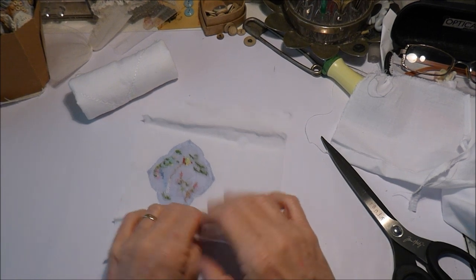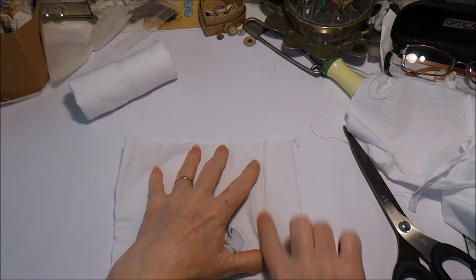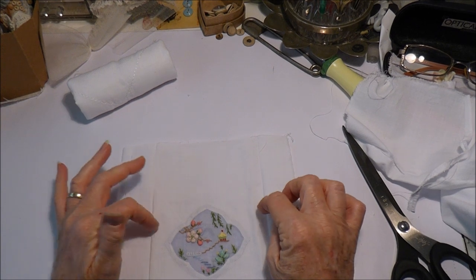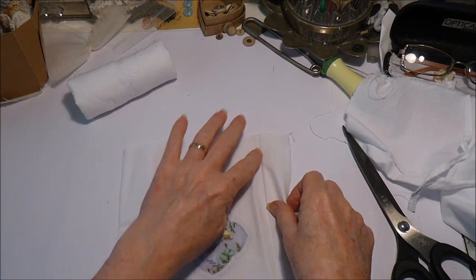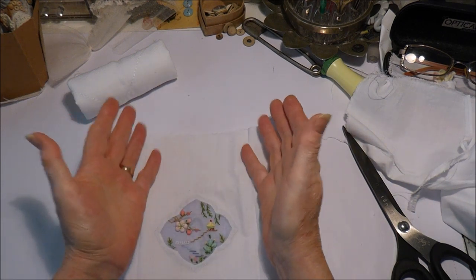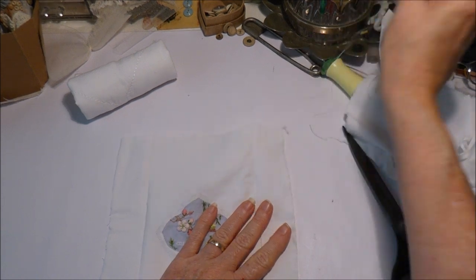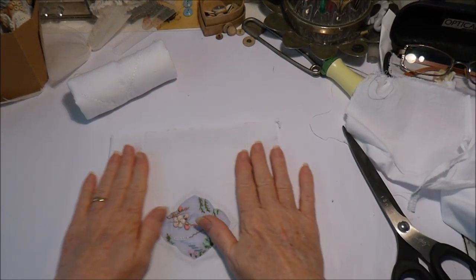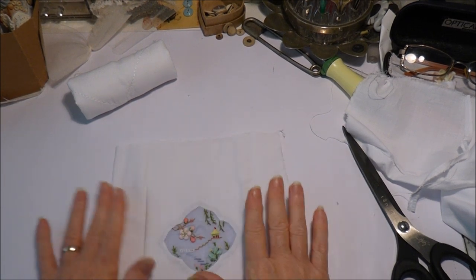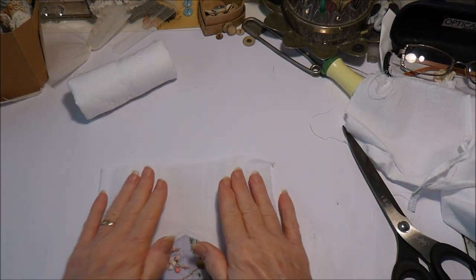Now that's done, what I did forget to tell you was that if you wanted to insert some lace, piping, or anything like that, that is when you would do it — you would sandwich it and then sew that part on, so that when you opened it up you would have your little fluffy bits coming out there. It's probably also easier to do all your decorations on your bolster cushion while it's in this flat stage, before you create the curve of it.